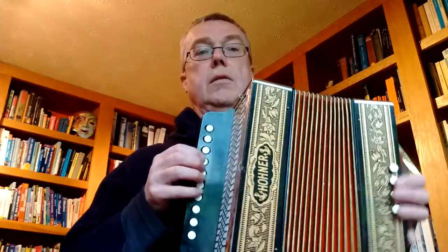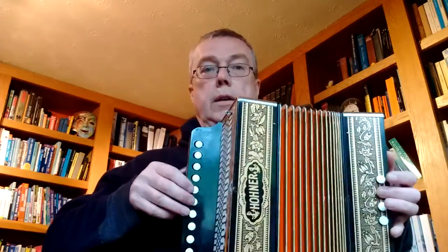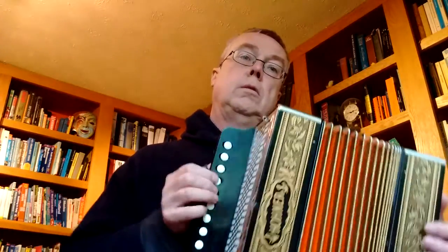You can obviously play stuff in the key of C. You can, at a pinch, play stuff in the key of G because all you've got missing is an F sharp.